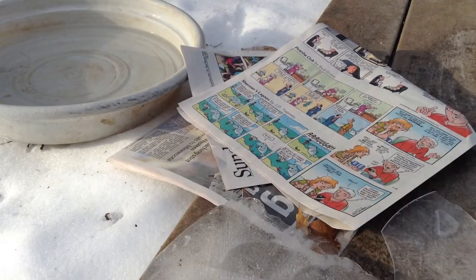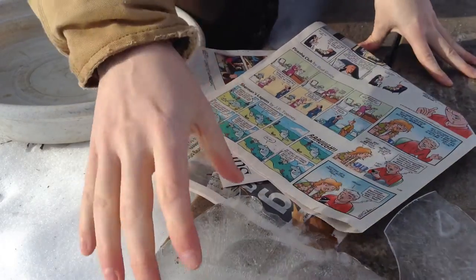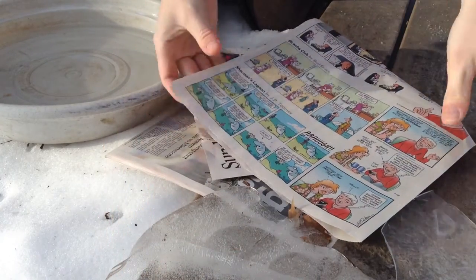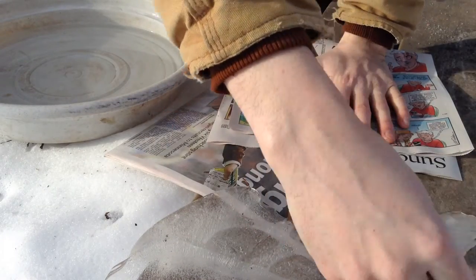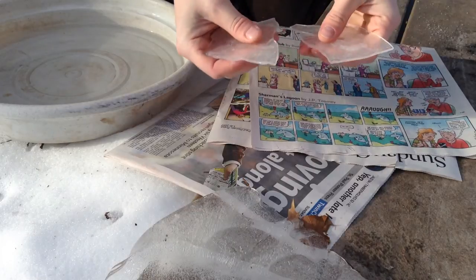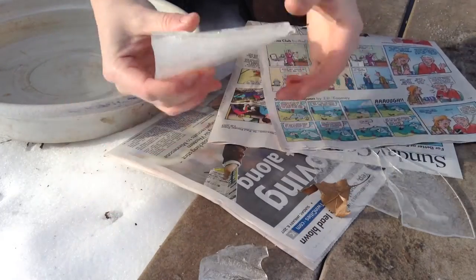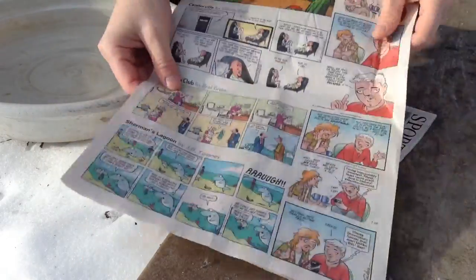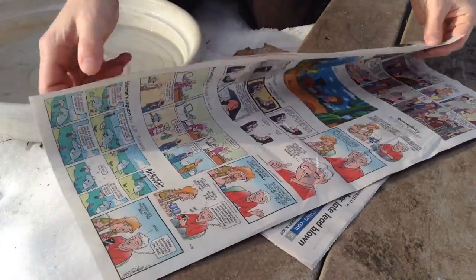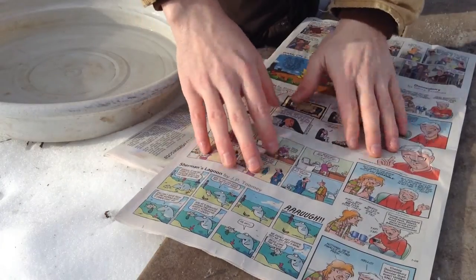Welcome to the garden. Today I'm going to be trying an experiment with pykrete — that's pie with a Y — and it's no more than ice with a little bit of wood pulp, in this case some newspaper. Ice by itself is really quite fragile because when you get a break it travels all the way through the piece, even something really large is easy to cleave and fracture apart. But when you add the tensile strength of even just a little bit of wood pulp like sawdust, toilet paper, or newspaper, you can get some really strong forms.